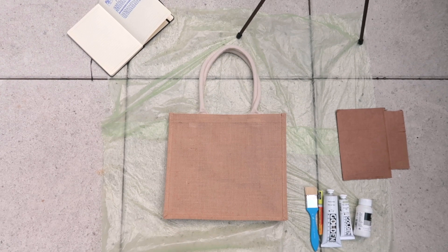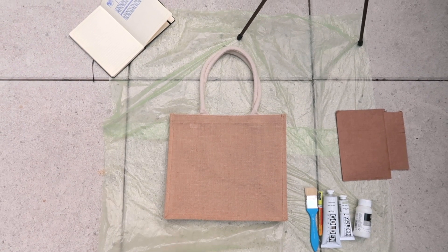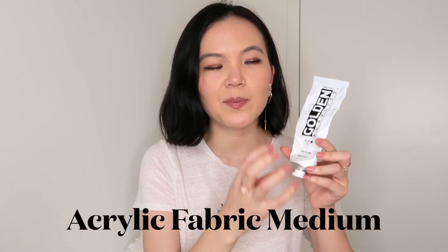All of the supplies are pretty affordable — the large white tube was maybe $10 to $15, the smaller green tube around $10, and the brush was under $10. Overall, you don't need much: acrylic paint in your chosen color, the fabric binder paint material, a brush, and an acrylic pen if you're planning to draw on your bag.